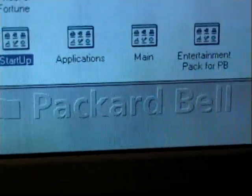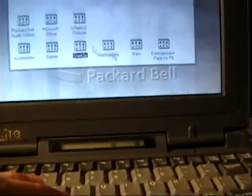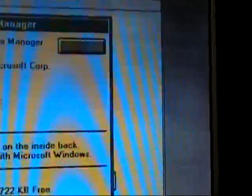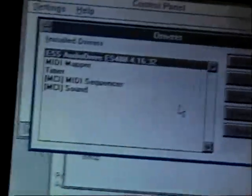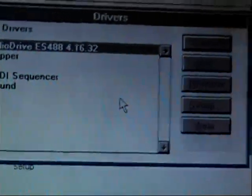I just have a Packard Bell wallpaper on there because I really like Packard Bell computers. Here we are on Windows 3.1. As you can see, we have an ESS-ES488 audio driver, which supports MIDI and Wave. It's just a normal sound card.